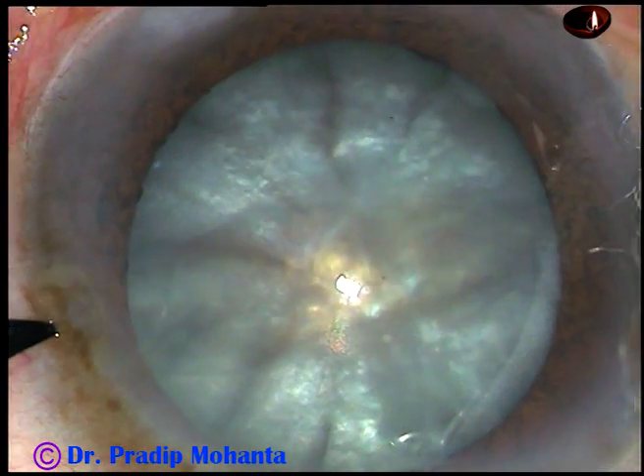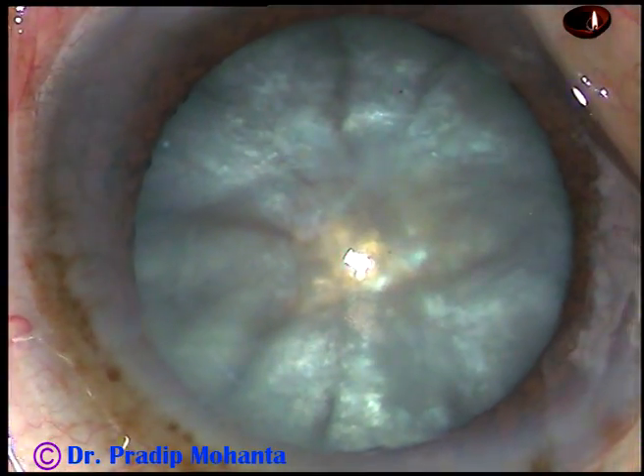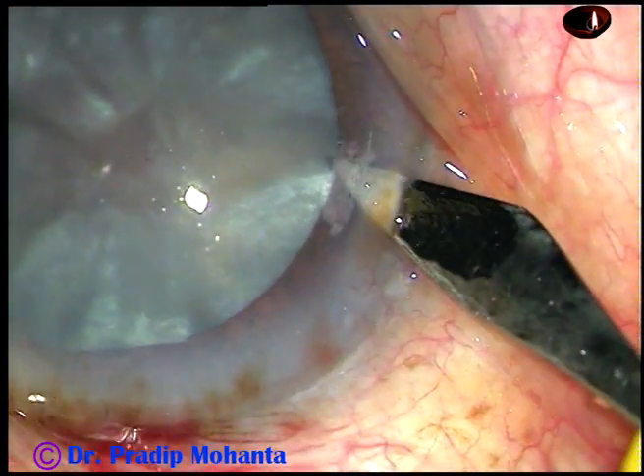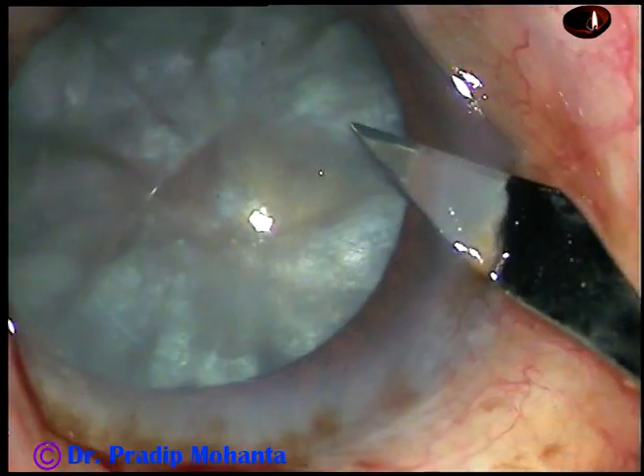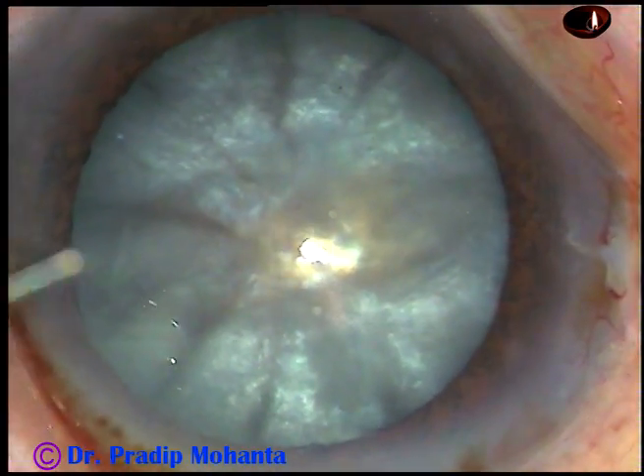By this time, the main incision has been made. And this is a side port on the left side of the main incision. And this is another side port on the right side of the incision. The patient is under peribulbar anesthesia.